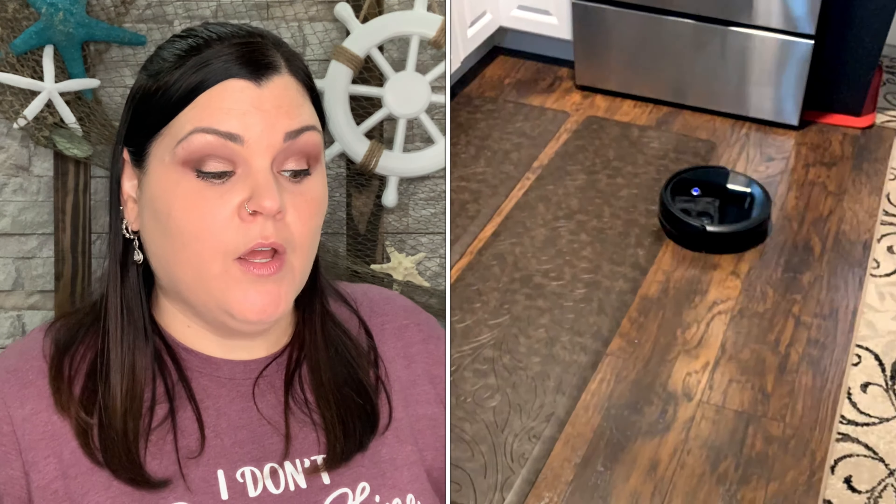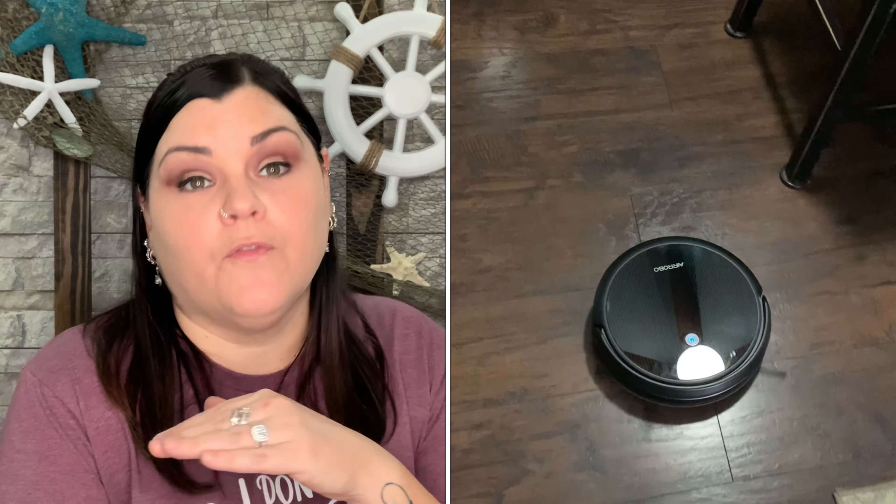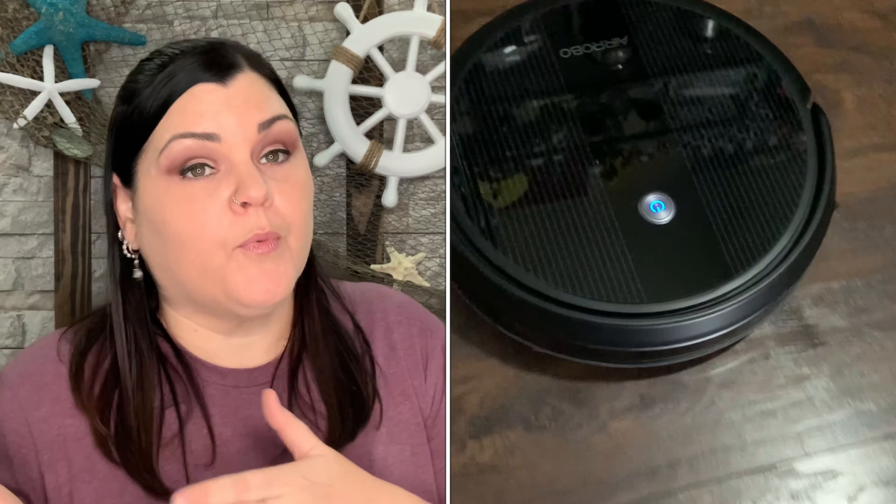Its lower design lets it fit under furniture — it goes right underneath the entertainment center, under chairs and bar stools, under my coffee bar area, and just goes everywhere. I never knew the difference between this type of vacuum and an upright until I actually used this one.